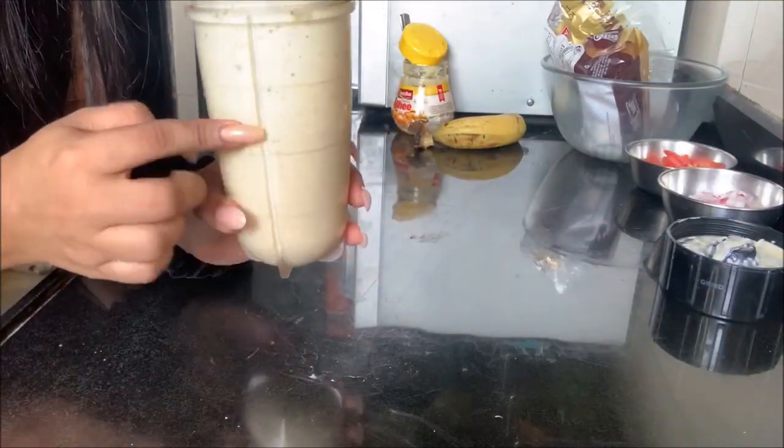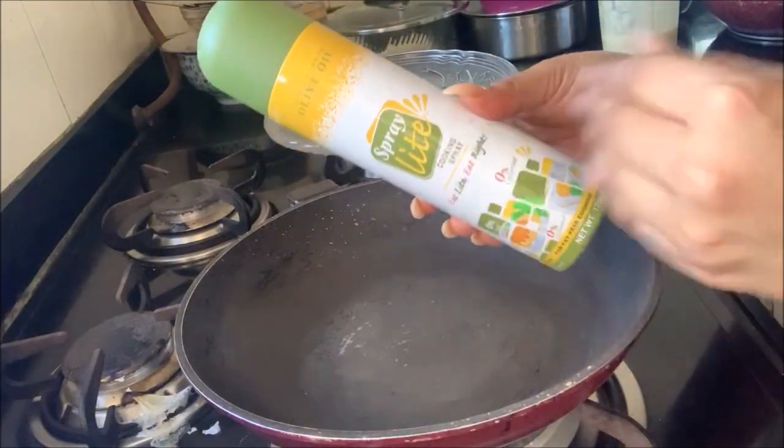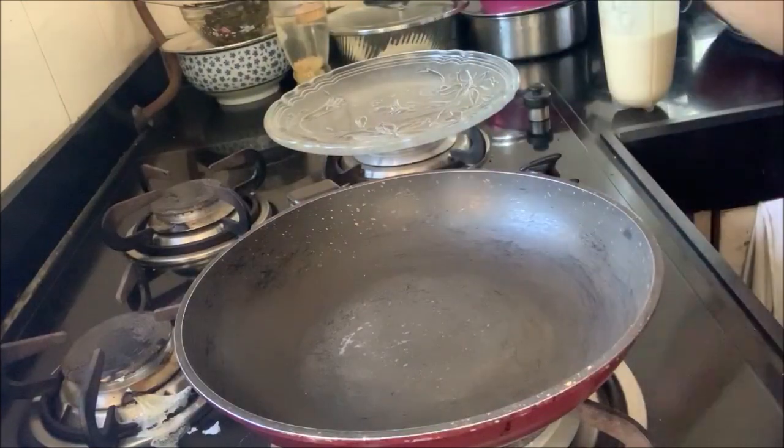To make the pancakes, I'm going to coat the pan with some non-stick oil. You can use butter, regular oil, coconut oil — whatever you like.